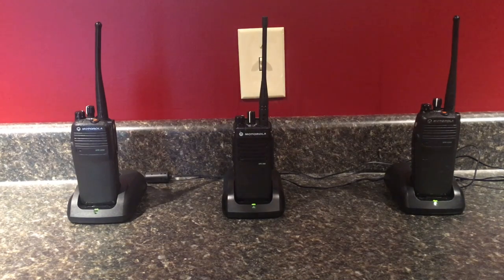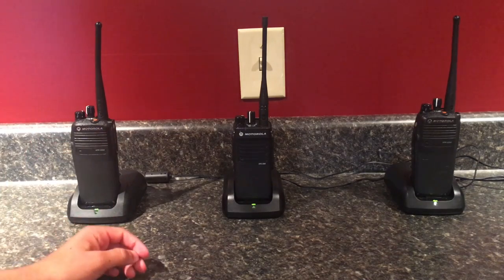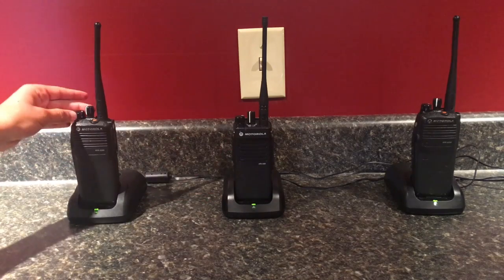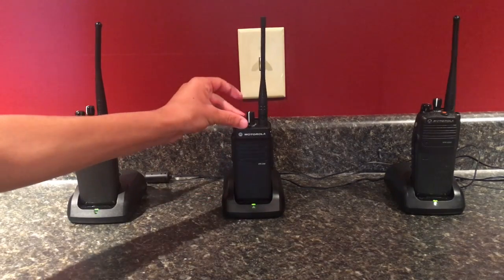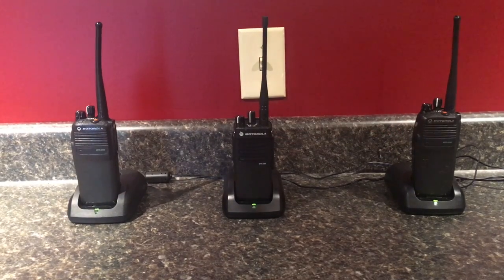That is pretty much it for the updates on them. The only update I can really show you now is they're all three connected. I think that's it for the update video on these Motorola XPR two-way radios. Thanks for watching.